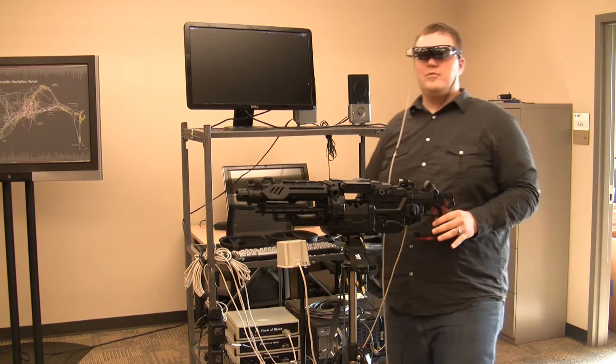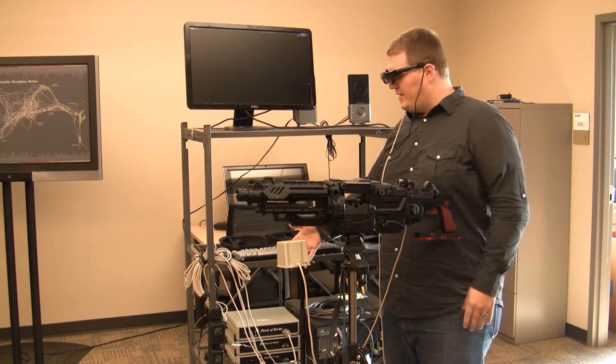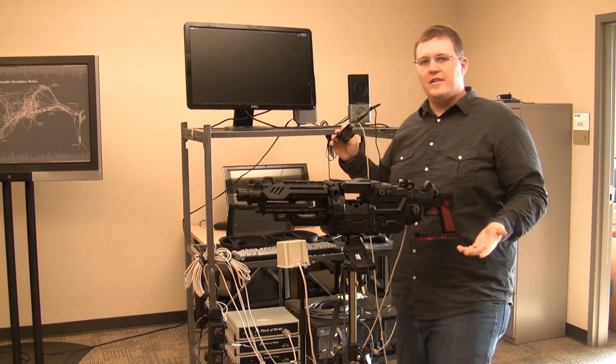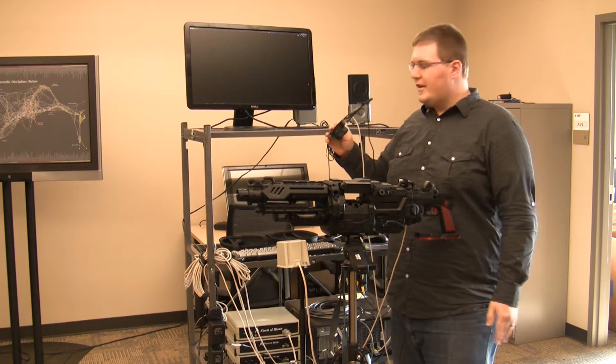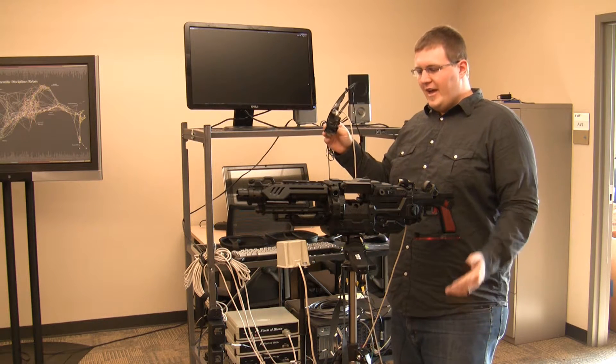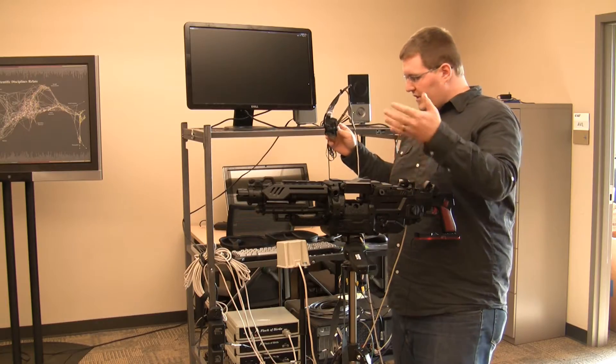I'm doing head tracking with an Ascension Flock of Birds magnetic tracker. This is really just an old system that we had at the university in the closet, so I worked with a couple guys here in the lab and we got that working. I'll show you how the gun works and all that next.